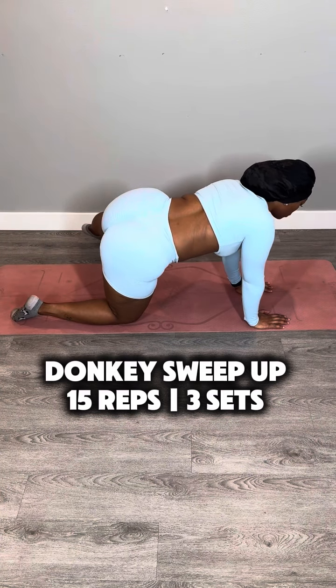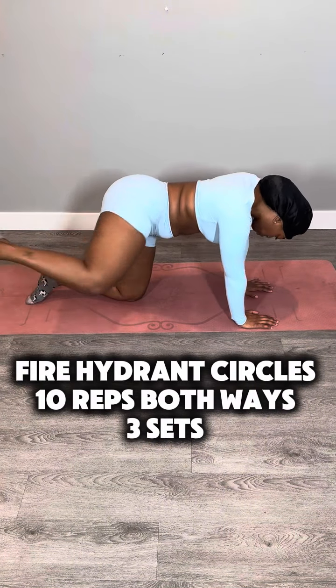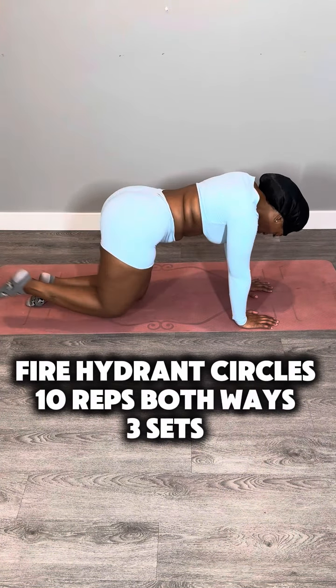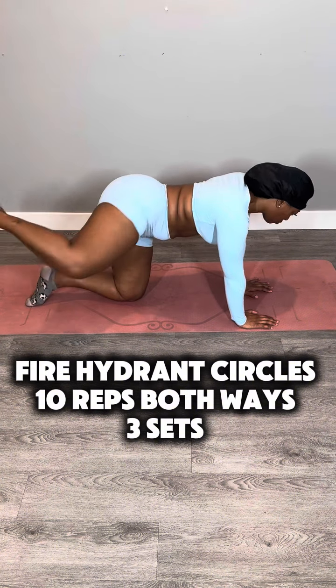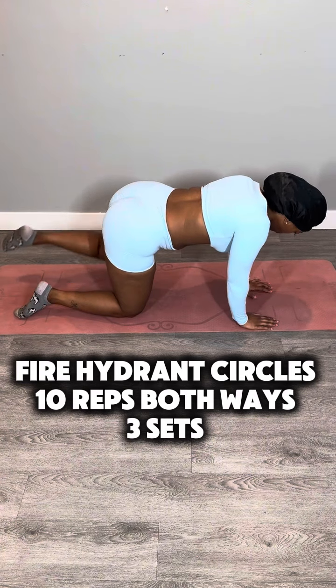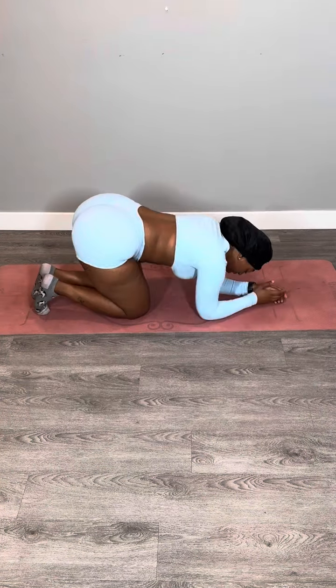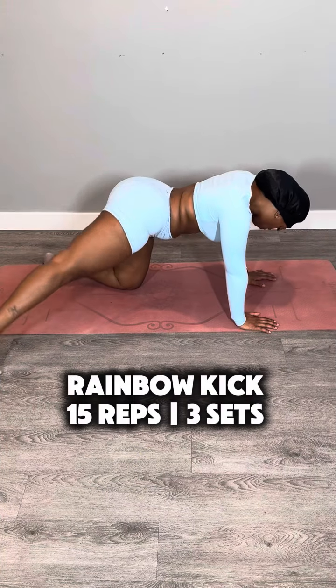I do like that my back rolls are giving disappearing vibes. I'm feeling very hocus pocus today. Next we're going to do a fire hydrant — 10 reps both ways. You can go forward, knees still bent, doing a small circle to the front, then 10 of those backwards as well. This is a good side glute and lower glute workout — so much so I was down for the count after this one. But as they say in gospel music, get back up again.